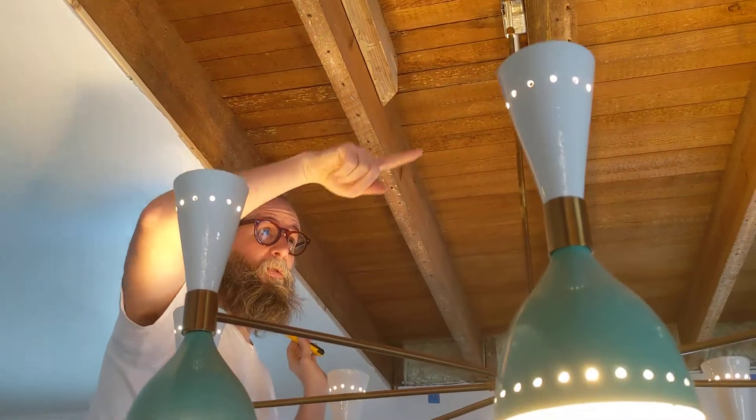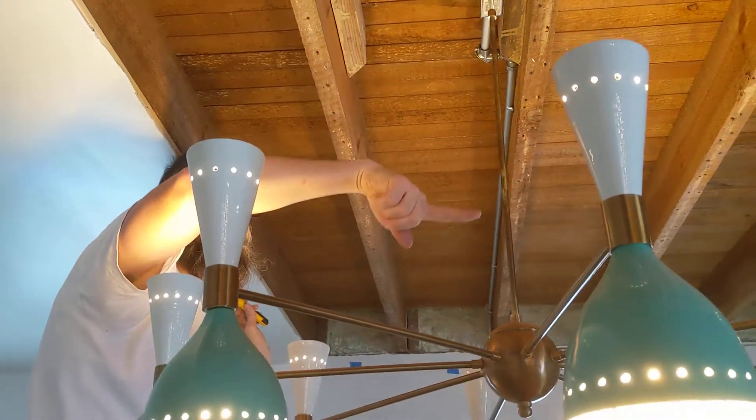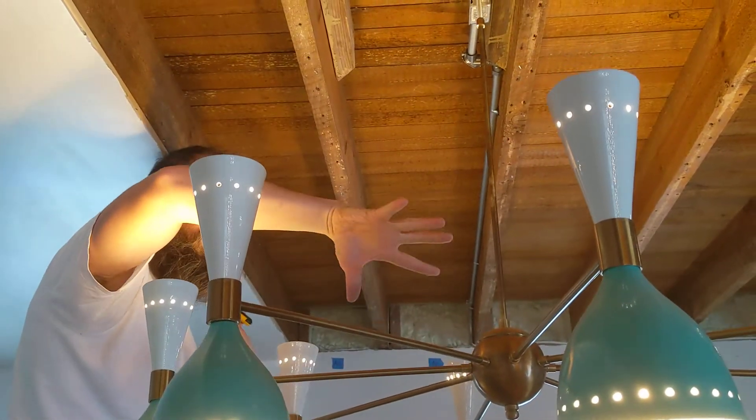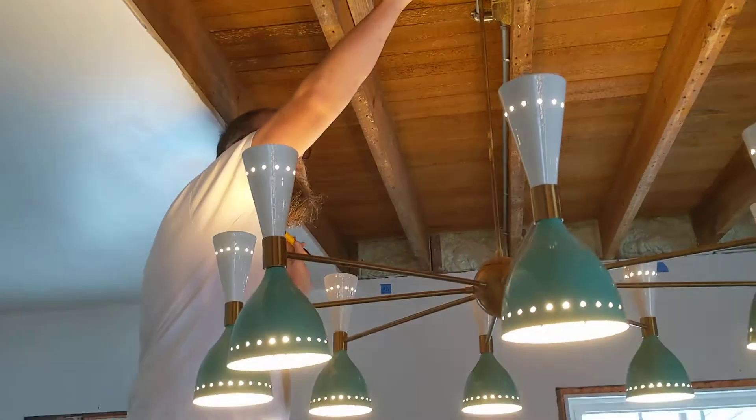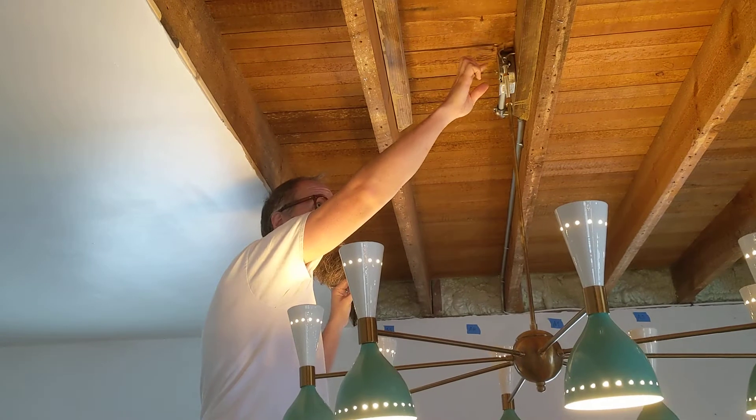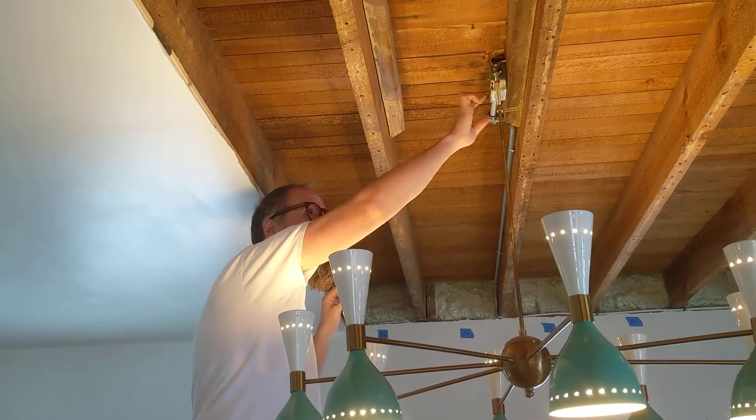I'm wondering what that means — if there's something broken or touching in the lamp itself that's screwing this up. It's also charging the hook above the lamp, but not the conduit box.